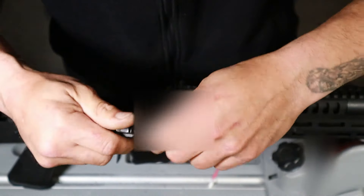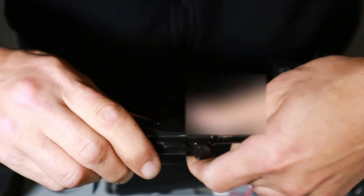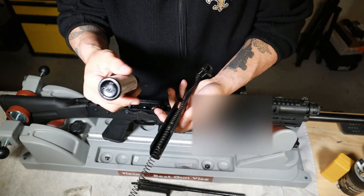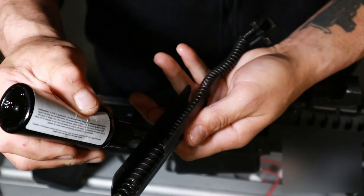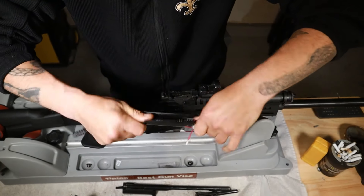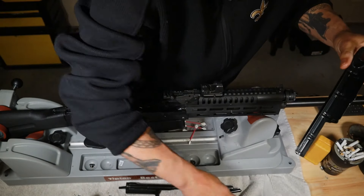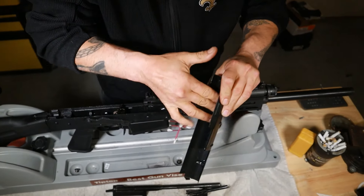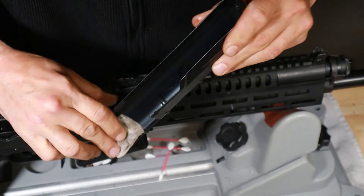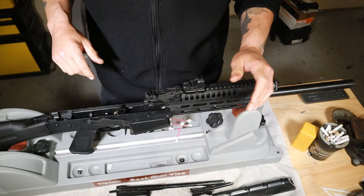I'll wipe the oil all over the bolt and get it nice and wet. Then just a little bit on the spring — just a little wetness — and rub it on my hands to spread it around. The dust cover has had a few minutes to sit, so I get all the solvent residue out of it. I don't put any oil inside the dust cover. It's clean and looks great.